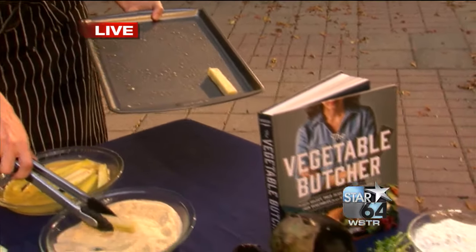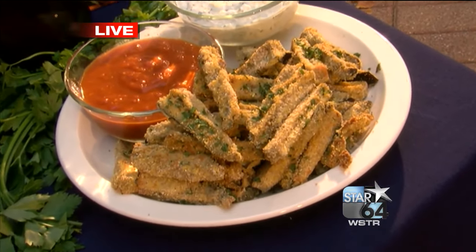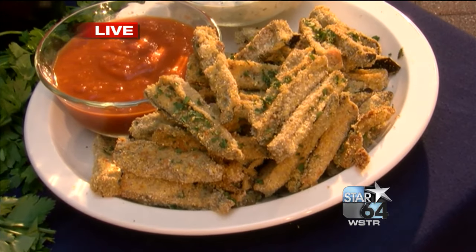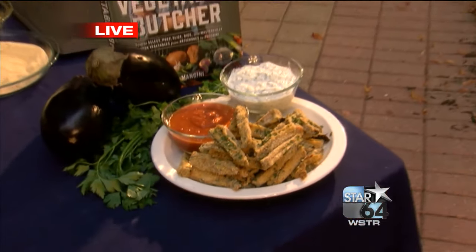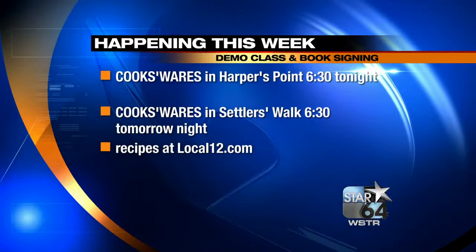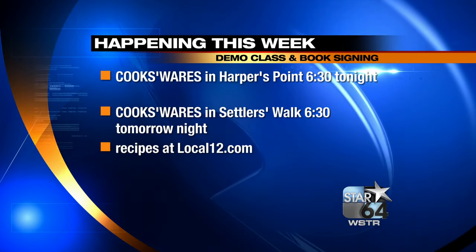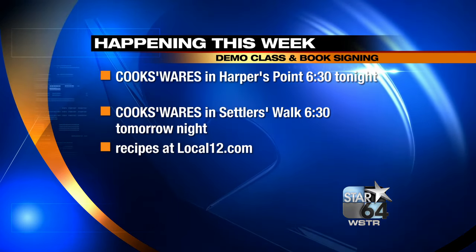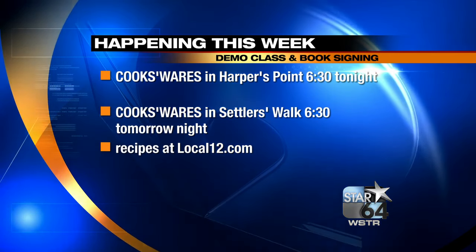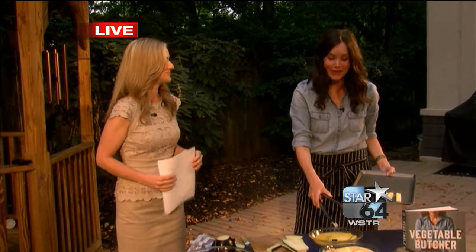And that's it — you're gonna bake them at about 400 degrees for 15 minutes, turn them, and then do another 10 minutes. It's super fast and easy. Yeah, and the finished product looks delicious. You can meet Cara tonight and learn some of her recipes at local events. She's gonna hold a demo class and book signing at Cook's Wears in Harpers Point at 6:30 tonight, and if you can't make tonight she'll have another demo class and signing at Cook's Wears in Settlers Walk in Springboro at 6:30. A beautiful book — make sure you pick that up. We'll prove to everybody that vegetables are delicious. Absolutely — they can certainly be the star of your plate.